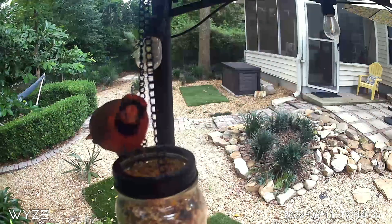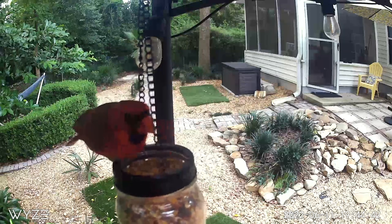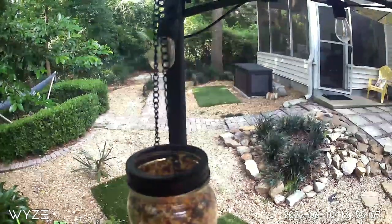I knew that the bird seed could get wet because it rains here in Florida a lot, so I thought under the gazebo in my backyard would be the perfect place — sheltered, but no squirrels could get into it. And I've seen video of a squirrel trying to get to it and they couldn't. So success.